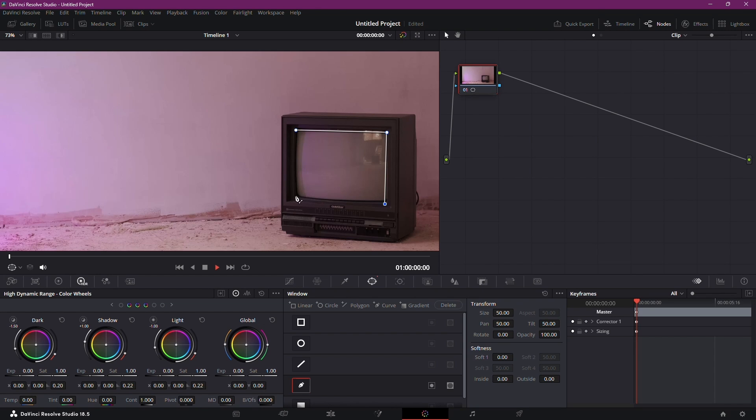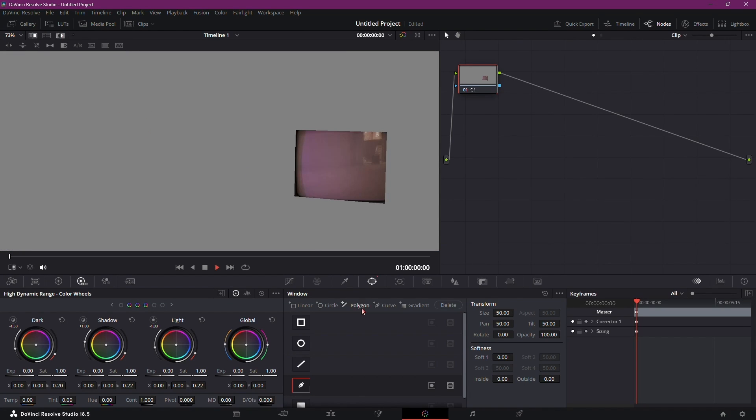If you wish, you can manipulate the screen area by playing with curves, but for simplicity we'll do a quick selection. Once you've selected the screen area, you may reset the view and use the highlight to ensure accuracy.